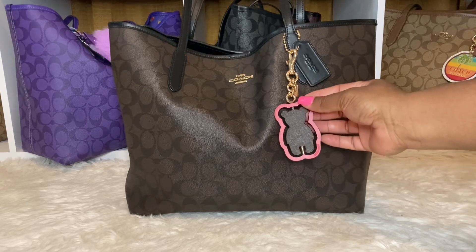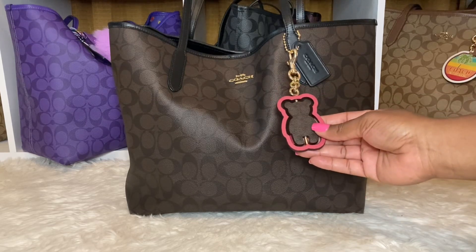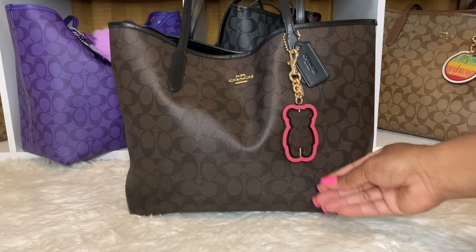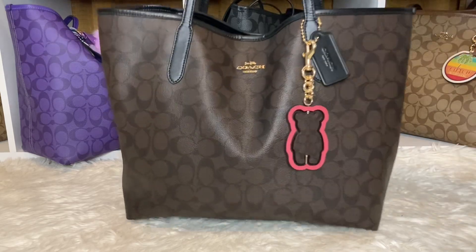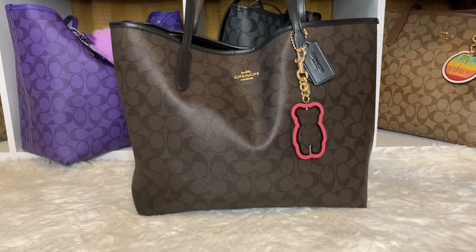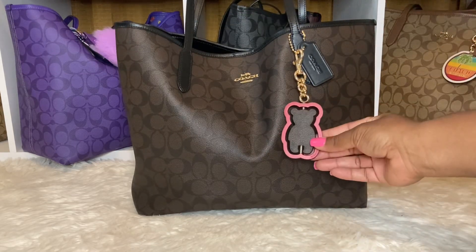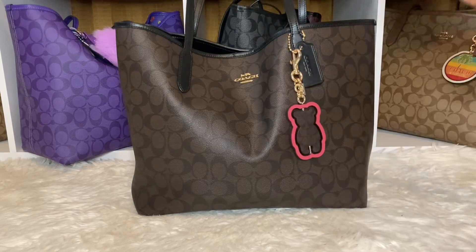I do have the Bear Charm on here from Coach. I love it. And if you flip it over, that's the khaki and dark signature, with that pink trim. This is the front — the only thing I have on the front. Normally I put chains sometimes across the bag, but I've just been really busy and throwing the bag around. Sometimes I do dress the bag up if I'm going somewhere really nice, but this time I just wanted to add my Bear Charm. I haven't carried this charm in a very long time, so I want to use my items.